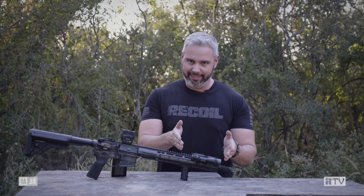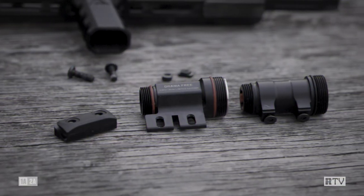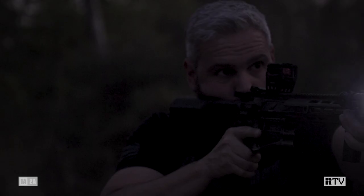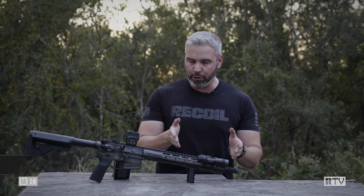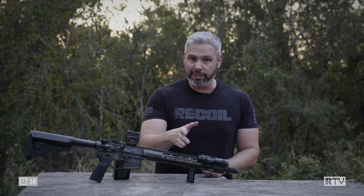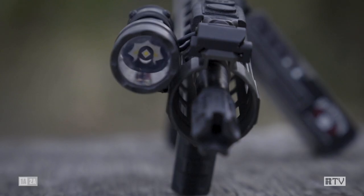This week on Recoil TV, we're taking a first look at the Valhalla Tactical micro body for the Cloud Defensive RAIN. What we have here is two-thirds of a standard Cloud Defensive RAIN micro. You'll notice that the tail cap assembly with switching is exactly as you would see it out of the box, as is the headlamp assembly.